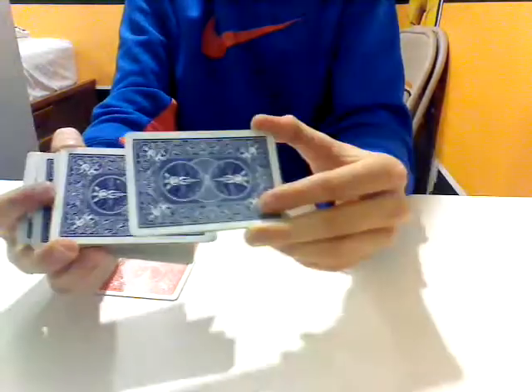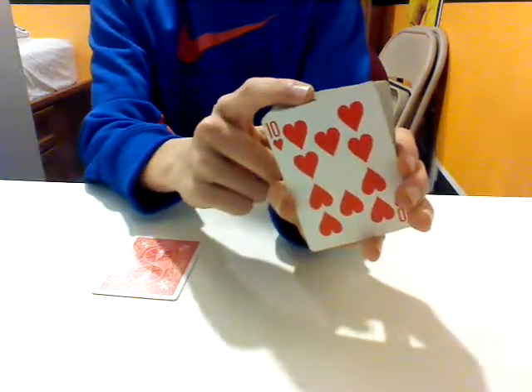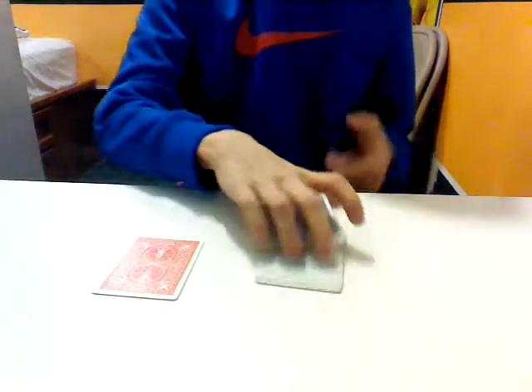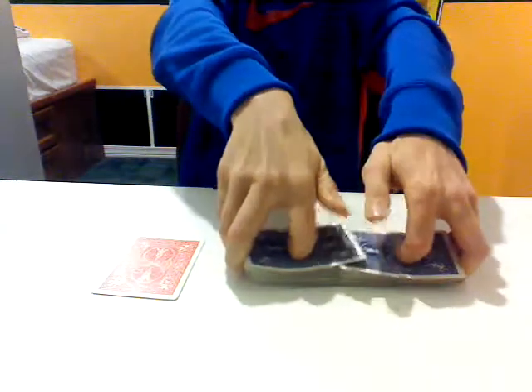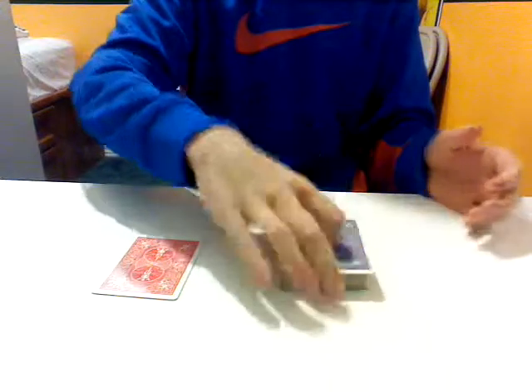All right, stop. We're going to drop those cards there. And I want you to memorize this card right here. I don't know this card — you stopped wherever. And now what I'm going to do is cut it into the middle of the deck and then shuffle it into the middle of the deck so it's all lost in the deck.